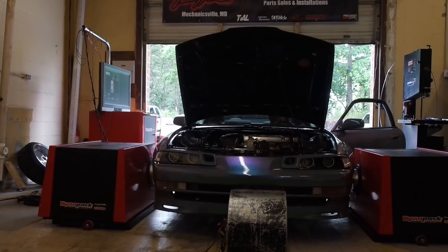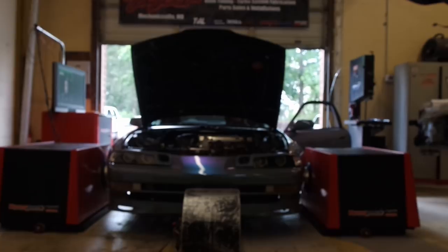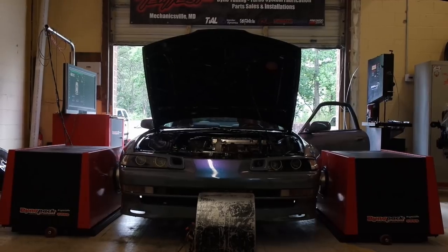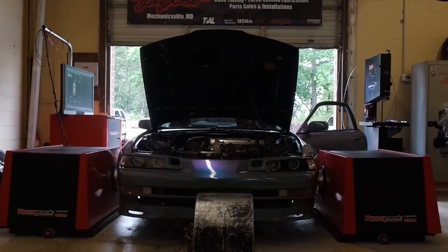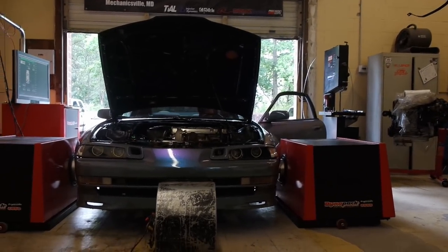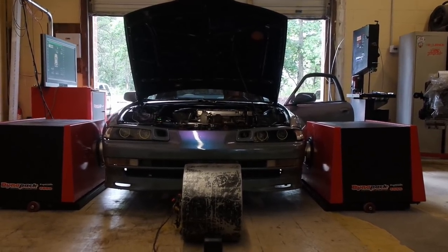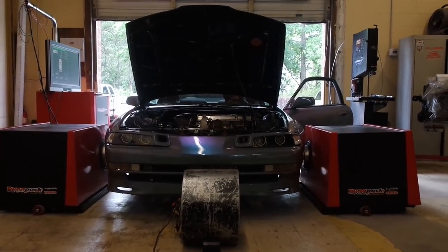Right now he's just getting the idle and everything set — just the preliminary tuning stuff. If you've never seen a dyno run before, they don't just crank it up and go at it. If they do, they don't know what they're doing. Basically what he's doing is getting everything ready before doing pulls — making sure the idle's right and everything's running correctly. I'll see y'all in the next clip when we're doing pulls.